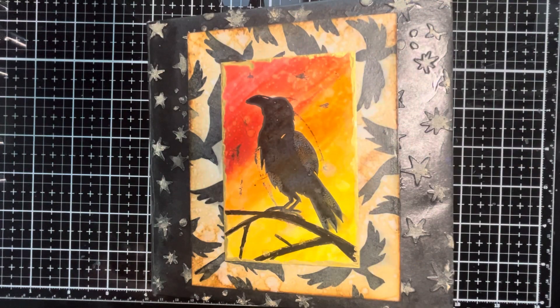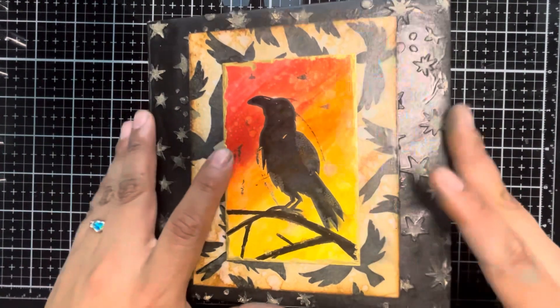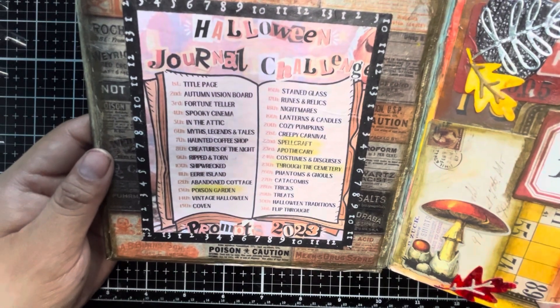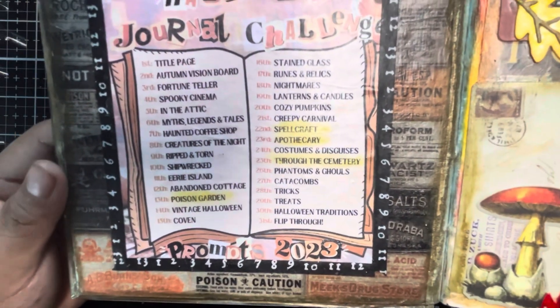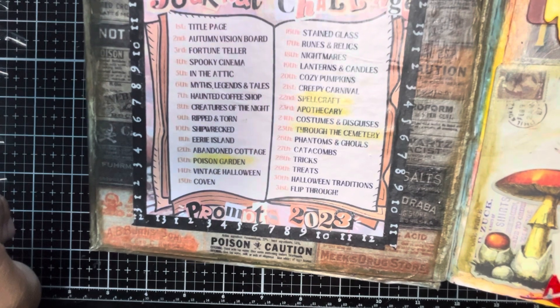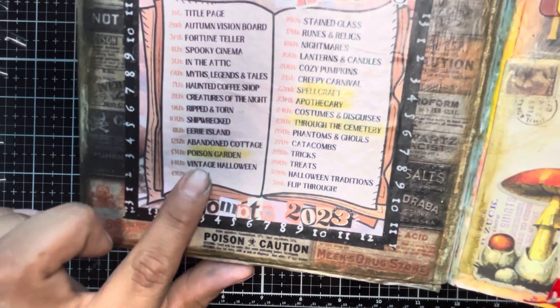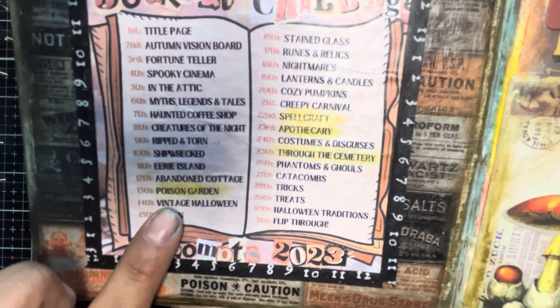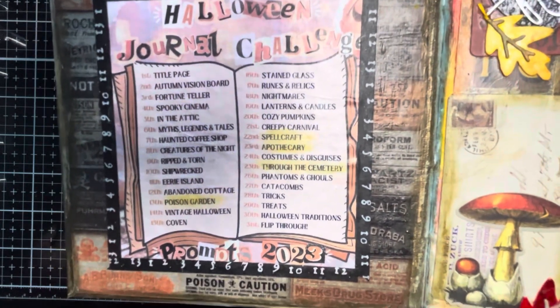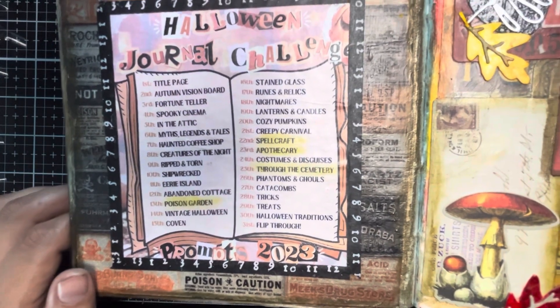We're going to be using a combination of distress sprays and a whole bunch of ideology products. Let's head over to the Crafty Corner. Today we're doing some art journaling. I had started this art journal and I have been working on a fun little Halloween journal challenge. This challenge was created by Kira Creates and there are so many good prompts, but I just had to do at least one mixed media themed video for one of the themes, and I decided I'm going to be working on the theme of Poison Garden.